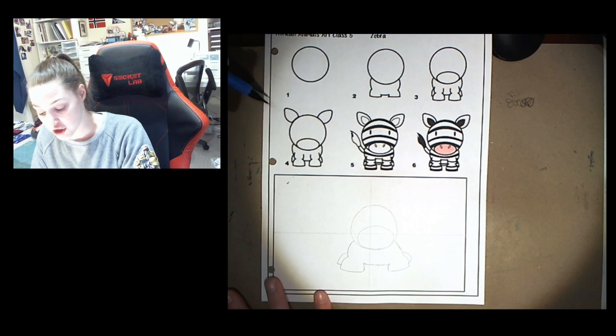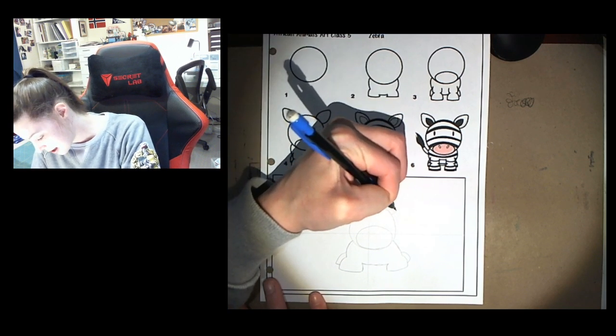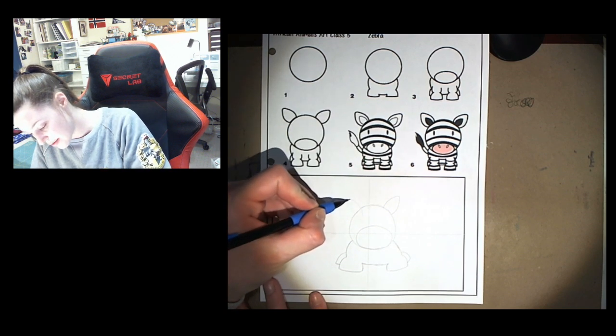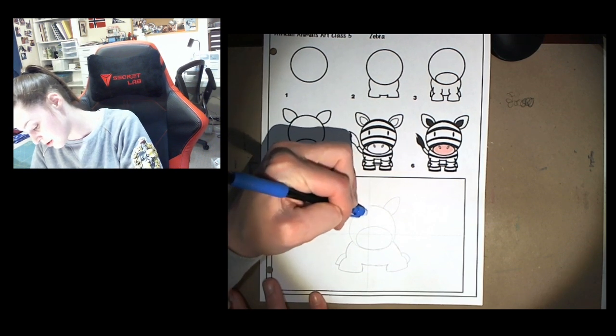Step number four we're gonna draw ears. These are like those lemon shapes or those football shapes or eyeball shapes — whatever you want to call them. I'm just gonna start at the edge of the head and then draw my lemon shape. The other way you could do it is draw the full lemon shape and then erase the bits you don't want.